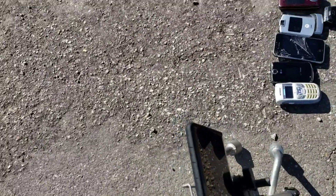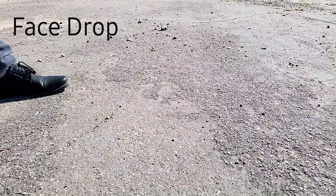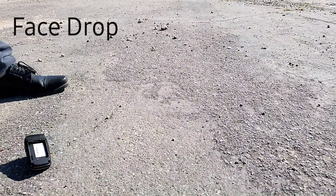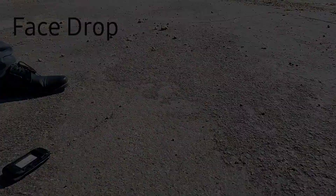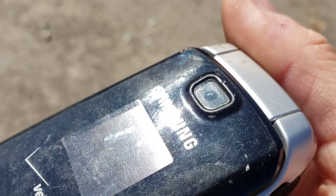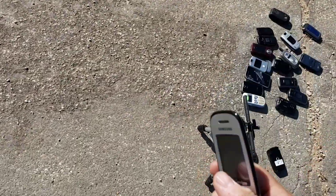Let's go ahead and do a face down drop. In three, two, one. Just took some nicks, didn't crack the camera lens — it did hit, but it didn't crack it. Just a couple nicks on the front. Let's go ahead and do the open drop. In three, two, one.